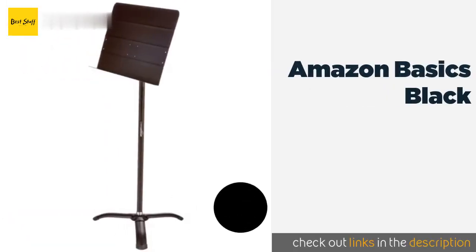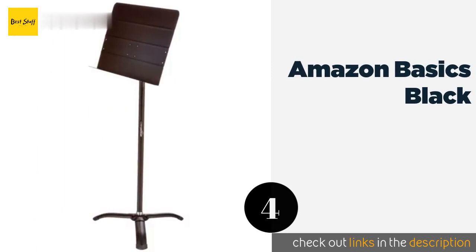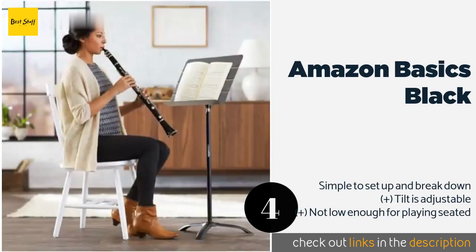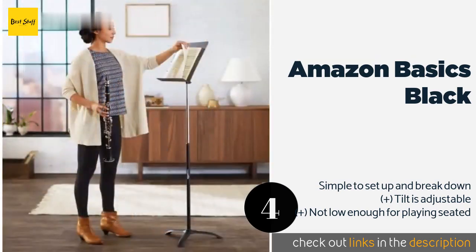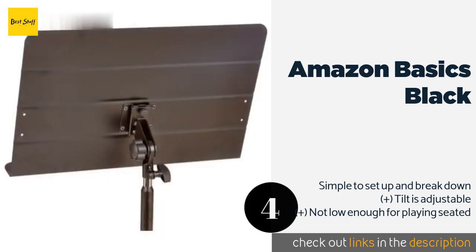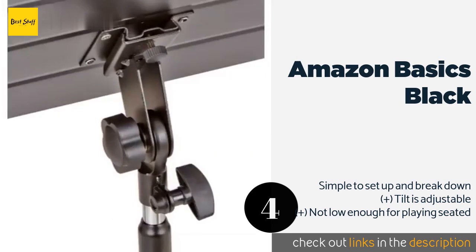The next product on our list is the Amazon Basics Black. With its telescoping pole, the Amazon Basics Black can be extended to over 50 inches, which makes it ideal for taller musicians. It is relatively sturdy and capable of supporting moderately heavy books, and it's easy to haul around at just under six pounds. This product is available on Amazon for $35.